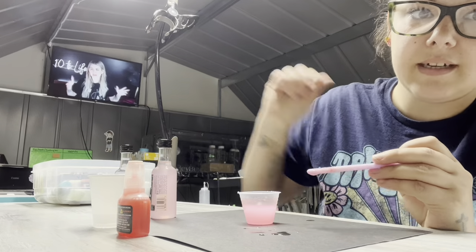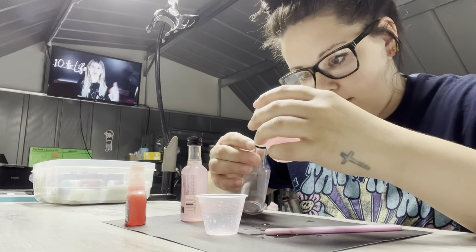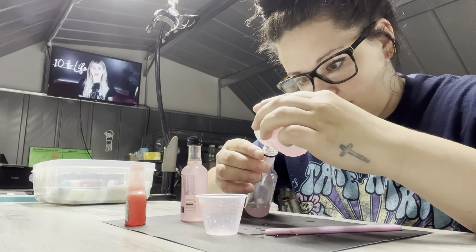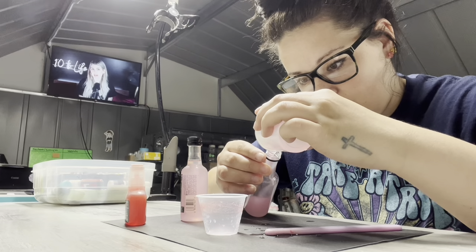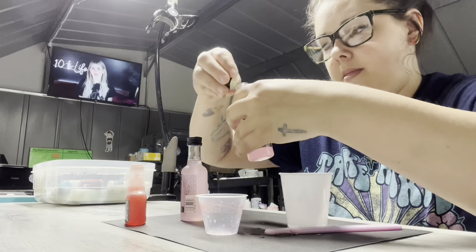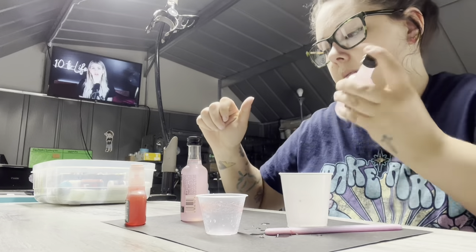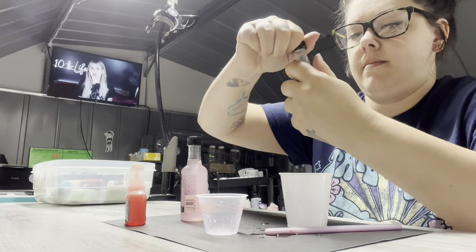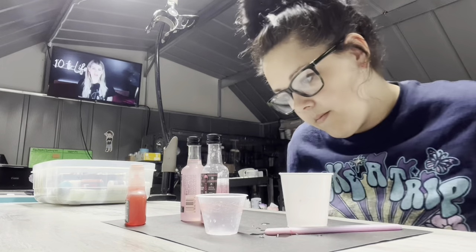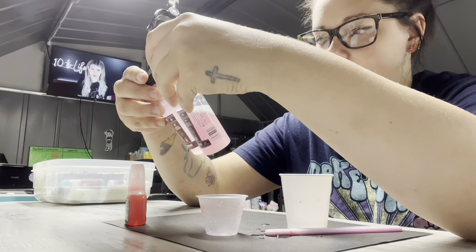I actually end up epoxy-ing the lid on because I was so afraid that there was going to be some idiot out there who would buy this and think they're going to drink their topper. I was like, we're not going to sue me. And then I shook it up a lot, like kind of like a dummy, because it does end up bubbling — but it's okay, the bubbles settle and went away.